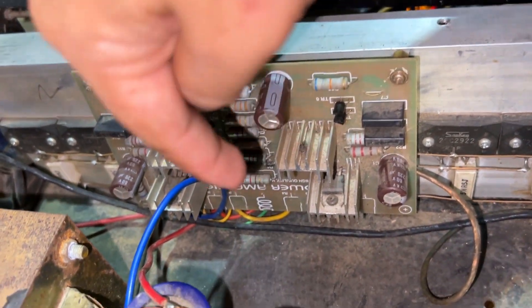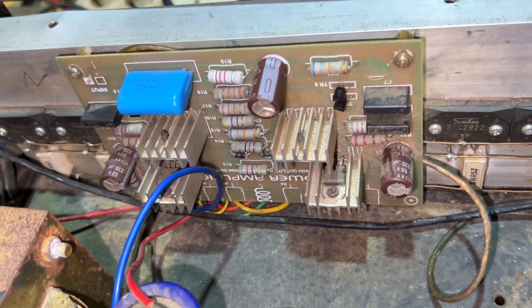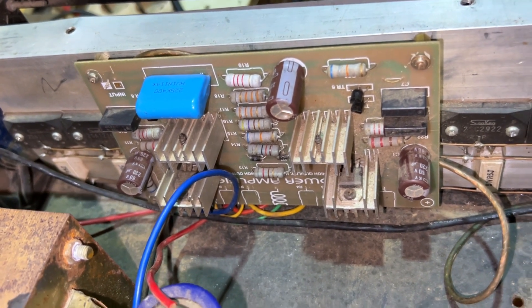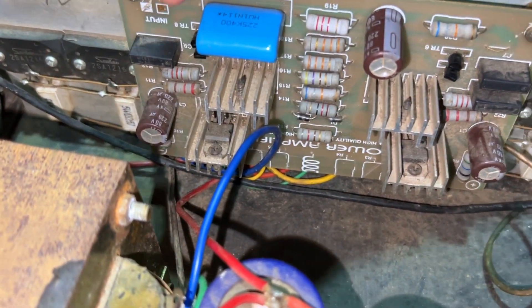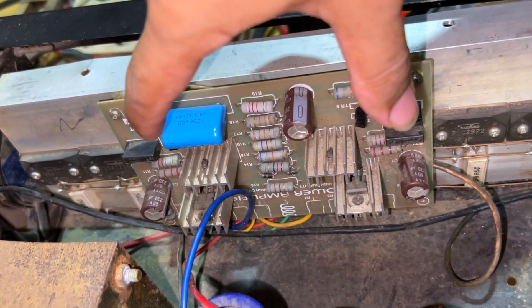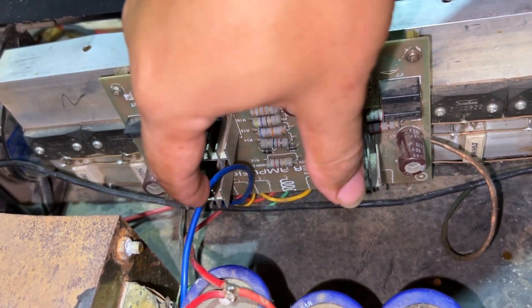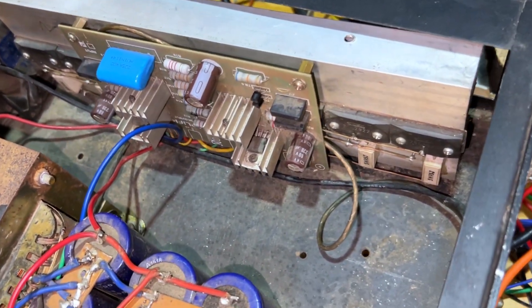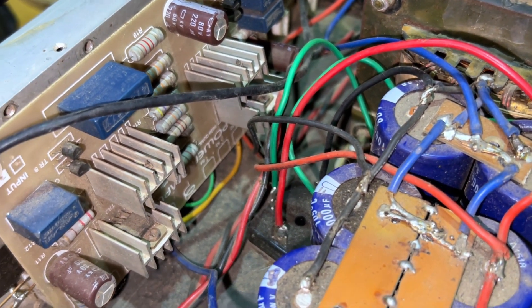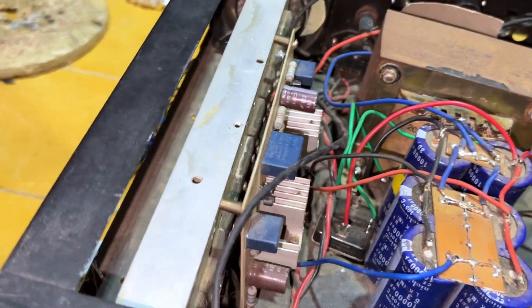Dari bagian input sampai bagian penguat pakainya 2 watt semua, nggak ada yang seperempat apalagi setengah. TR-nya di sini ada dua TR kecil, berarti ini model simetris ya, di kanan kiri. TR diff-nya ini ada dua pasang, ini TR diff driver. Masalahnya nggak ada tulisan namanya di sini — sebelah kiri juga sama — dan kayaknya dipotong, jadi tulisan merknya itu terpotong. Ini kemungkinan satu set dengan final, satu PCB-nya.